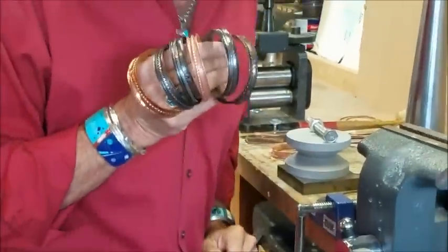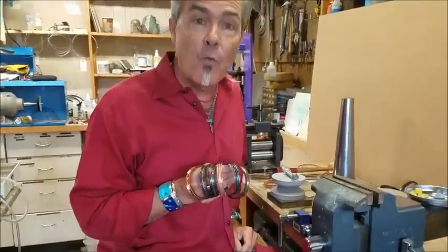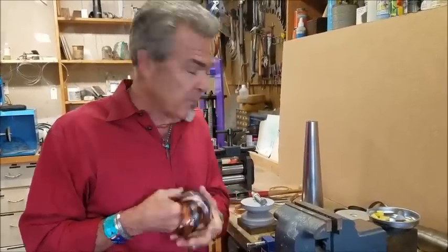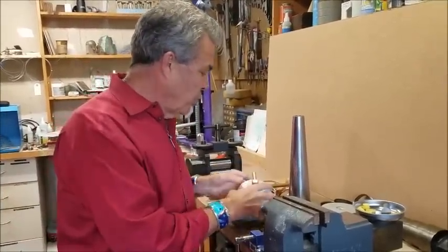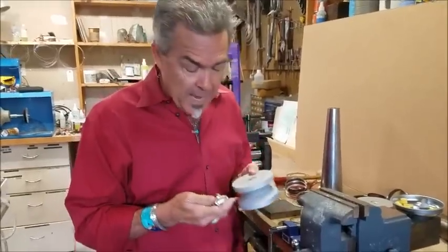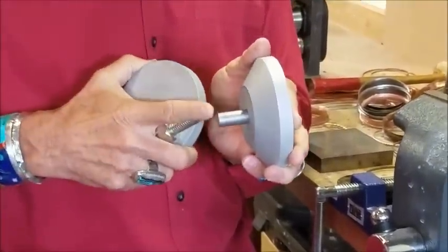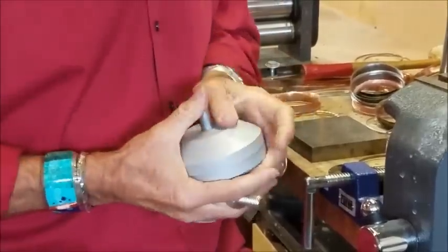I am Jeff Fulkerson and today I'm going to show you my new Anaclastic Forming Disc Set to help you make spinner bangles. EuroTool is manufacturing this for me and it's a fabulous piece. What we've got: you have two discs, a peg, a bolt, and it also comes with a wrench.